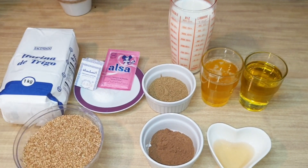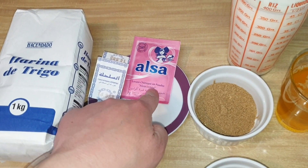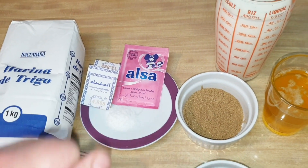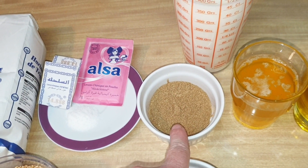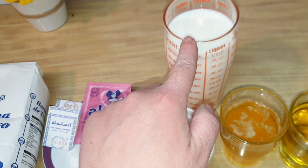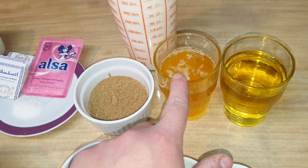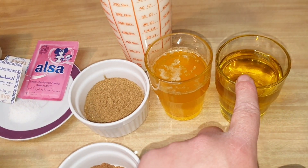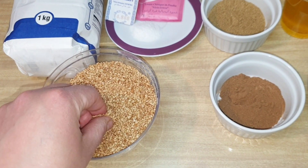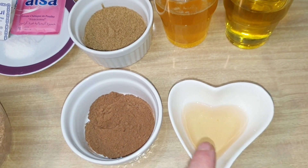Estos son nuestros ingredientes. Tenemos un kilo de harina, una media cucharadita de sal, 7 gramos de levadura química, una cucharadita de colorante alimentario, una cucharada grande de hinojo y otra de anís grande molido. Aquí tengo 500 ml de leche — luego diré la cantidad que he necesitado — 120 ml de mantequilla, 120 ml de aceite de oliva, 200 gramos de sésamo, una cucharada grande de canela y 3 cucharadas de vinagre.